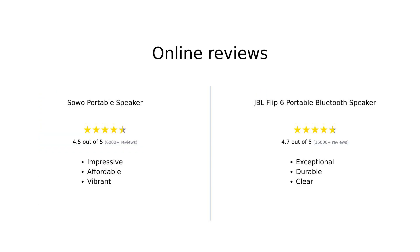In summary, the Soho portable speaker impresses with its vibrant sound, long battery life, and affordability, making it a great choice for budget-conscious music lovers. On the other hand, the JBL Flip 6 stands out with its clear sound quality, rugged design, and portability — perfect for outdoor enthusiasts willing to invest a bit more.